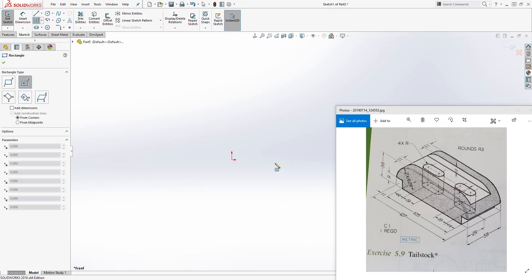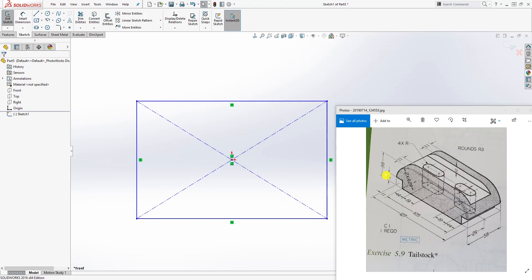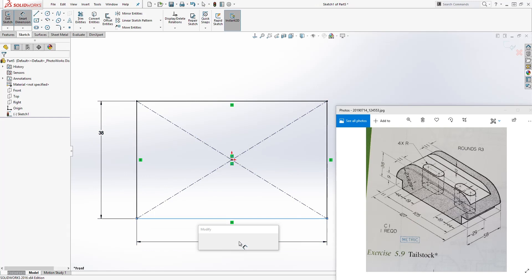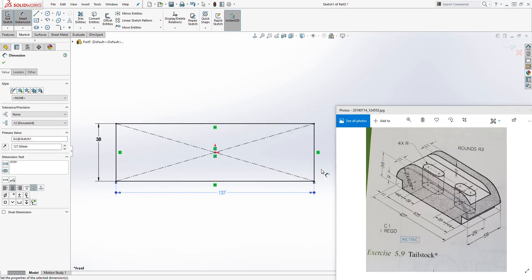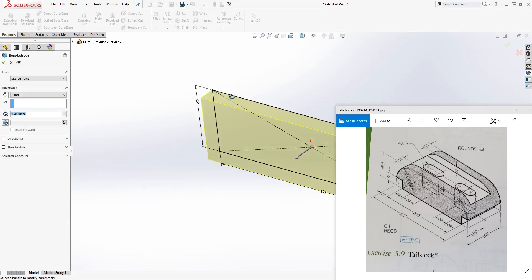I am going to draw a center rectangle. The height is 38, so I have my dimension — height 38 — and the bottom dimension is going to be 127, so we have something like this.